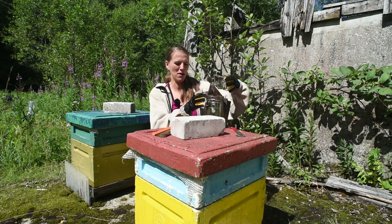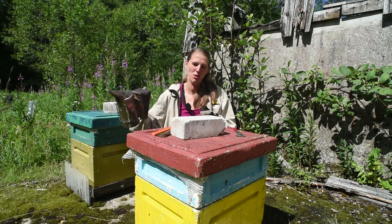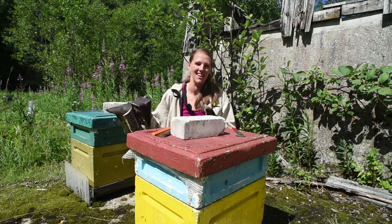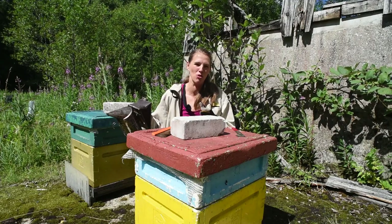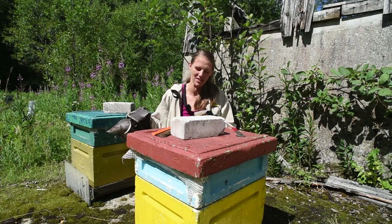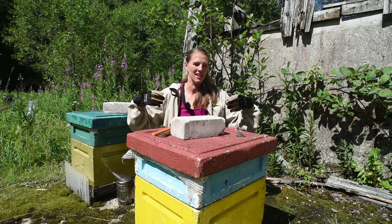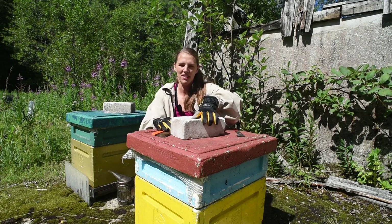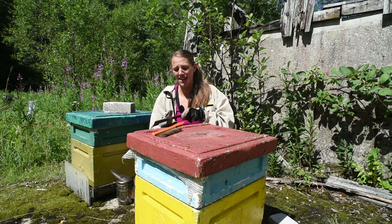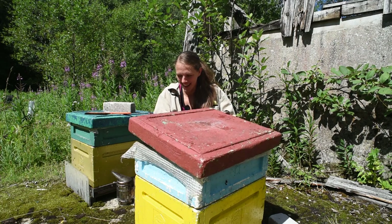We're gonna open up the hive and have a little chat. This is the smoker. The way the smoker works is really funny — people think that bees just get dizzy and calm down because of the smoker, but actually it's really cruel. They think that it's a fire and they go inside the hive to eat the honey so they can take as much honey before the hive burns down. So every time I come to my hives, the bees think the house is on fire. It's not the nicest practice beekeepers do, but it gets the job done.